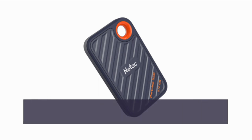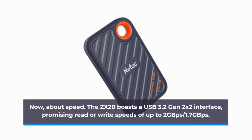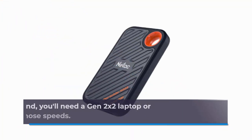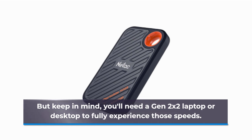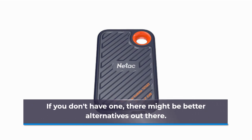About speed: the ZX20 boasts a USB 3.2 Gen 2x2 interface, promising read speeds of up to 2 GBps and write speeds of 1.7 GBps. But keep in mind, you'll need a Gen 2x2 laptop or desktop to fully experience those speeds. If you don't have one, there might be better alternatives out there.